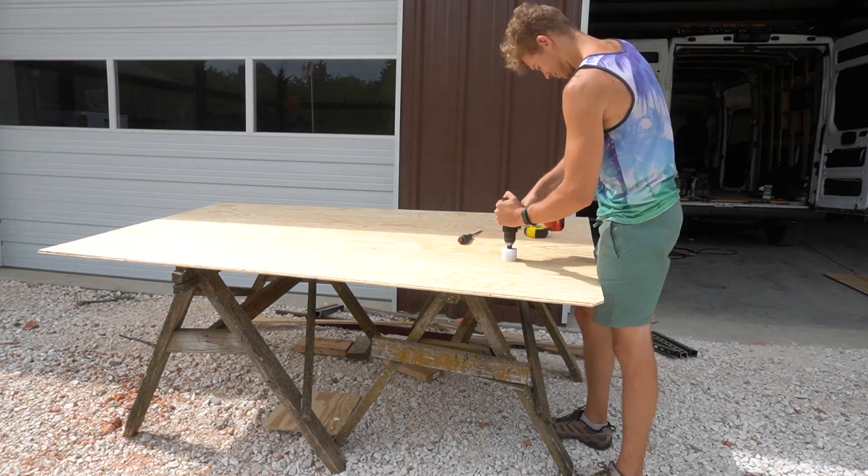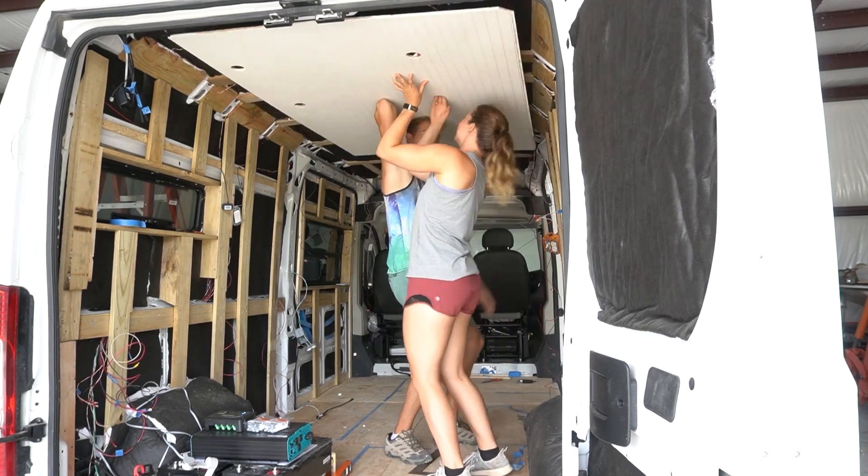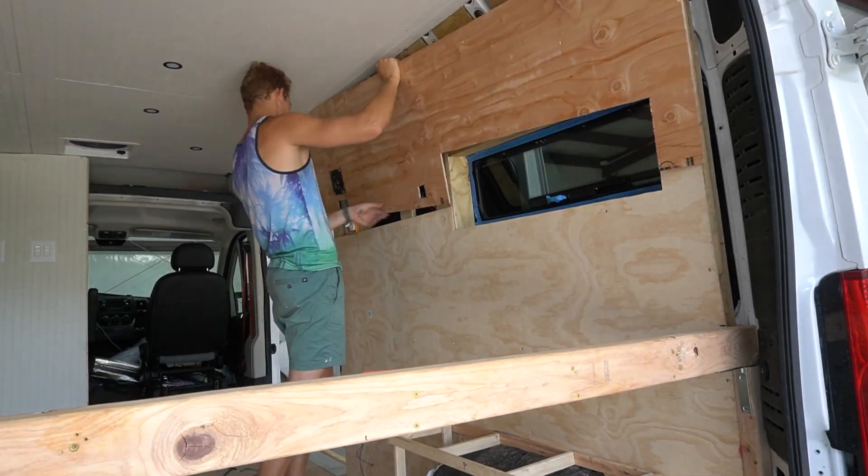In next week's episode, we put up our ceiling, frame out a half wall, and skin the inside of our ProMaster - and finally make it feel more like a house than a van.